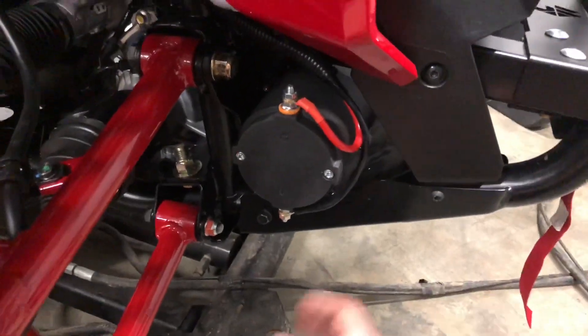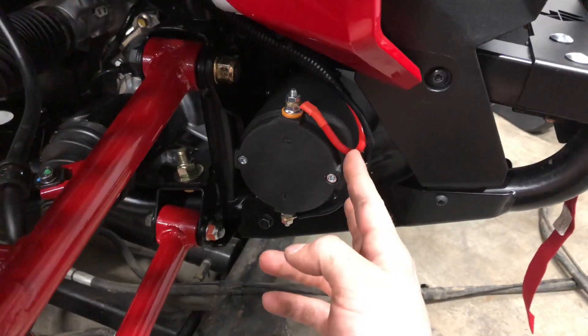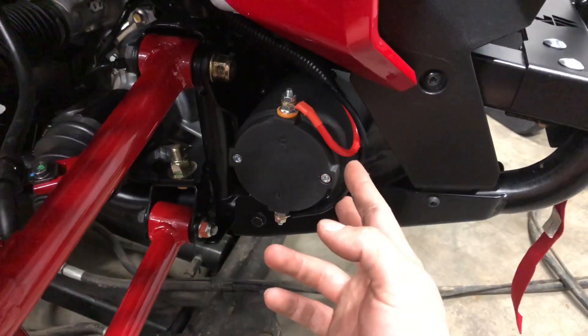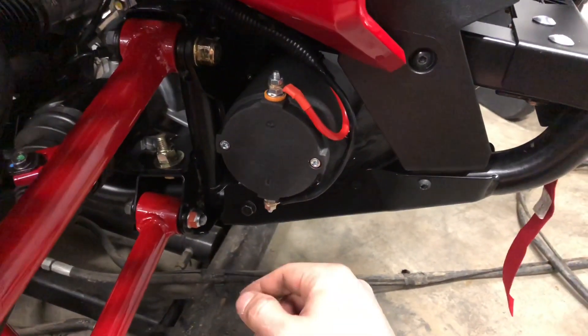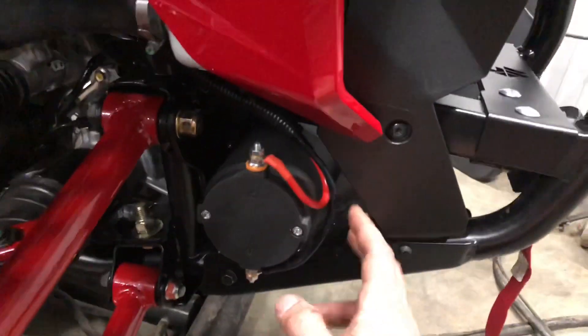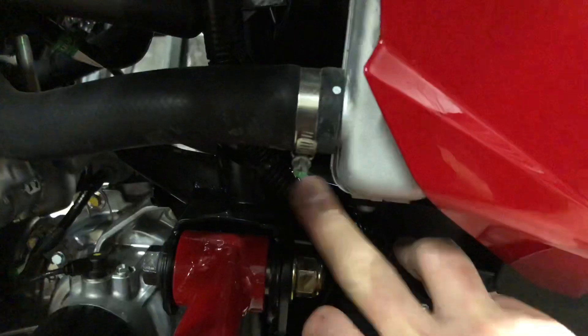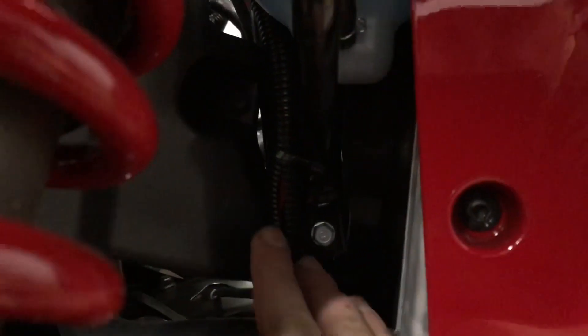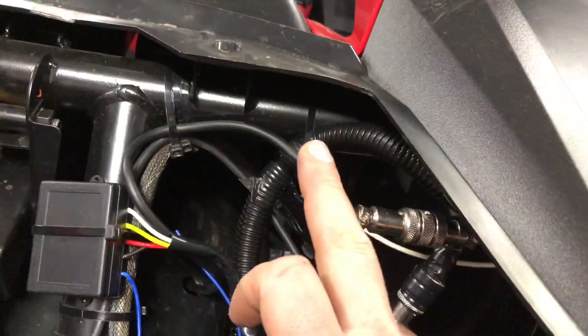These Talons come pre-wired, so you're only going to need to use one set of the wires that come with the winch. They sent two sets of red and black wire — not sure if that was a mistake or if one was actually supposed to be yellow and blue. Regardless, this is your positive terminal; the darker one is your negative, or yellow and blue depending on what color you have. I loomed the wire with some plastic wire loom, zip tied it, followed the frame up with another zip tie, and ran all the way up to the cross member.